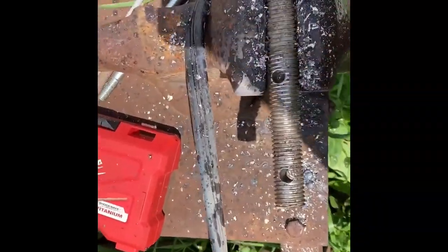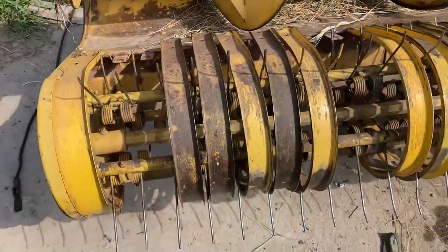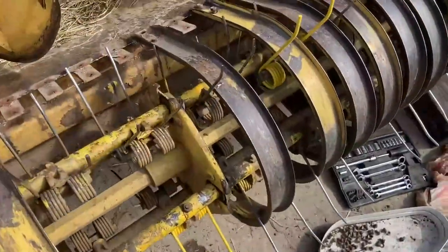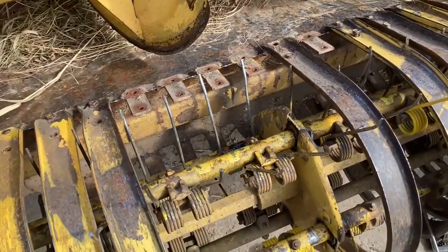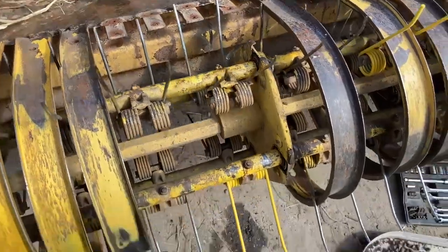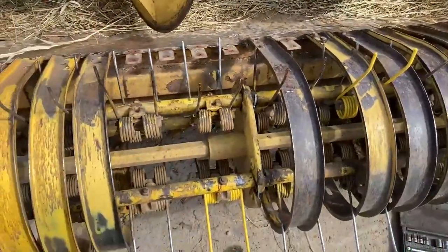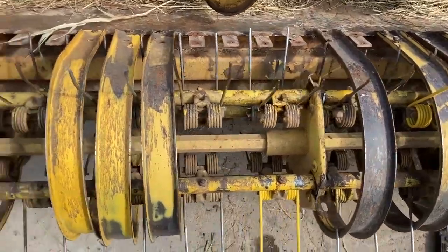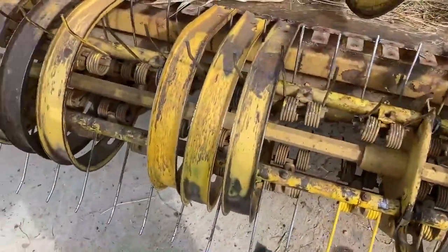I got the three holes drilled here — now we're gonna slide it in. Everything is fixed and good and tight. We actually had two of them broke, which I didn't realize, but we replaced a couple of teeth that were busted. Now we're just gonna put the strippers back on.